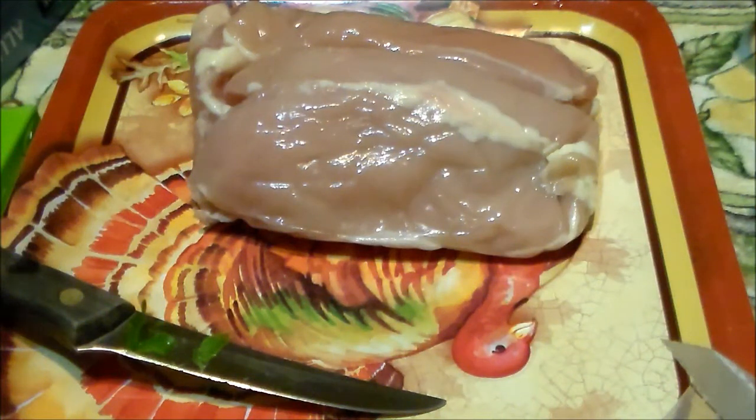Hi everybody and welcome back to my channel. I am starting to clean out my freezer that's above my refrigerator. After so long, my freezer gets kind of a plastic smell and I don't like it. So it's time once again to clean it out and scrub it up.